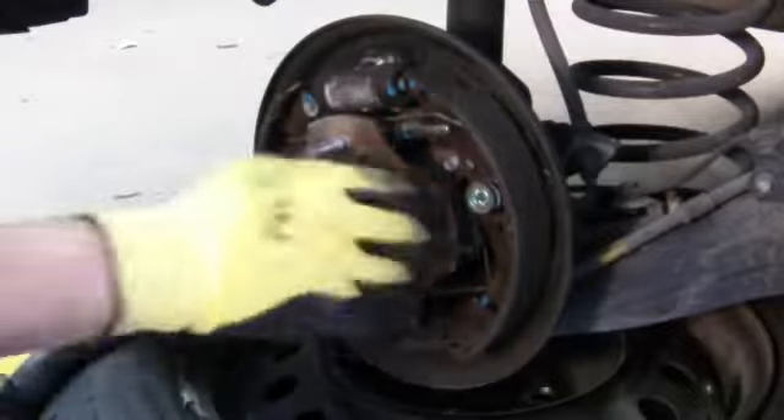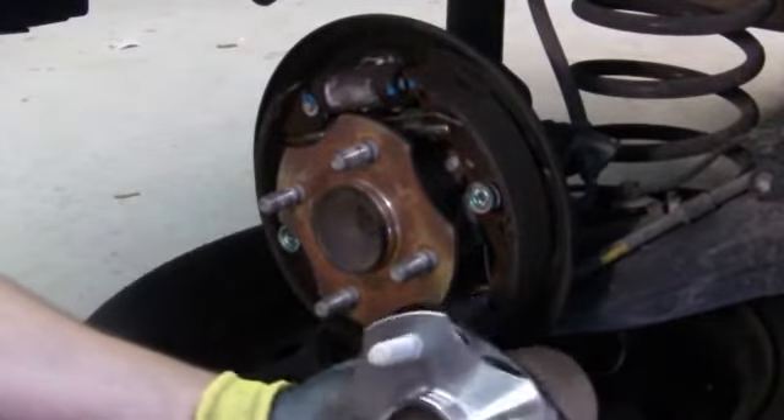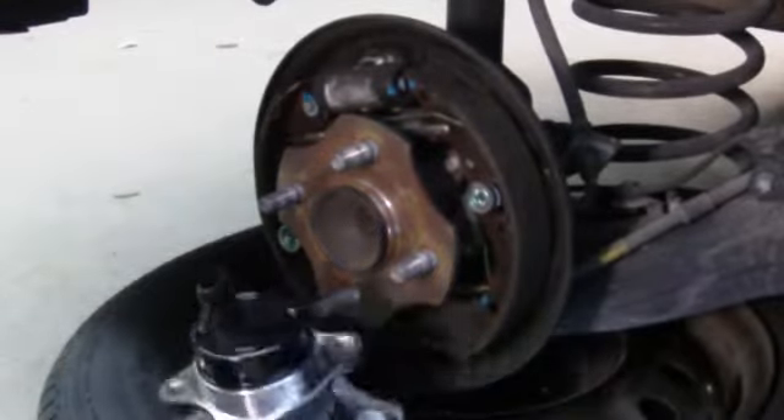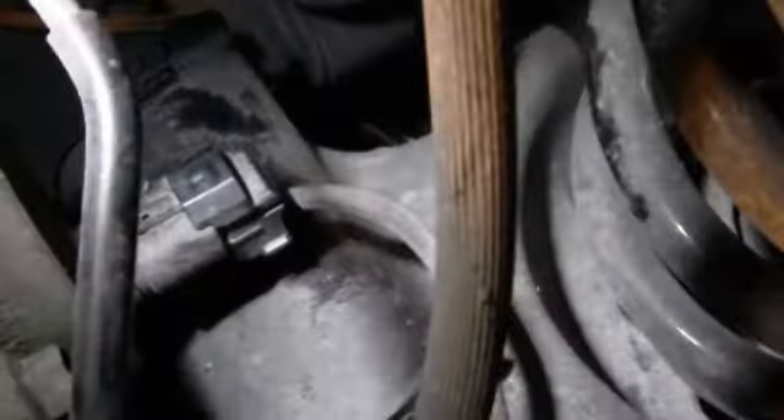You can see it's the same exact hub — comparing them, they're basically very similar. The ABS connection is in the back here. To disconnect it, I had to use a pointy metallic tool to get the little clip — you pull it up with the tip. There's a little clip there; you pull it up and then the connector comes out.